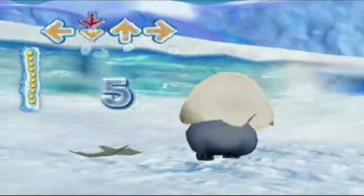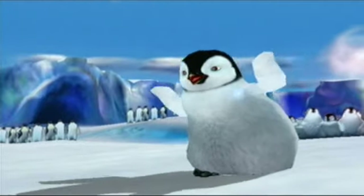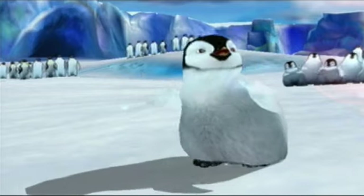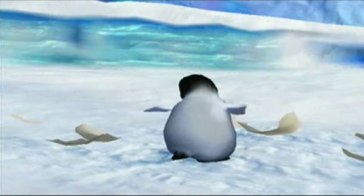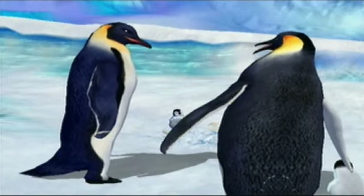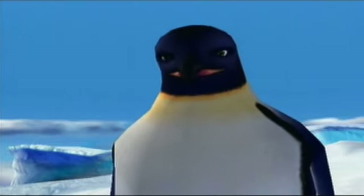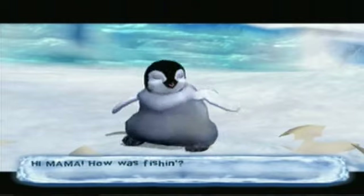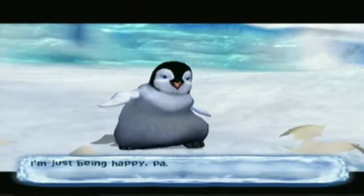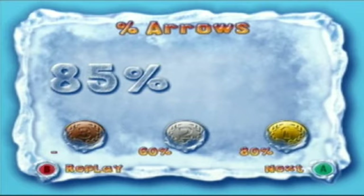You know you've reached the end of a stage when the egg cracks open. Mumble's out of the egg and dancing from birth. I still got gold! It's the thing about parents — oh my god, I still got gold!